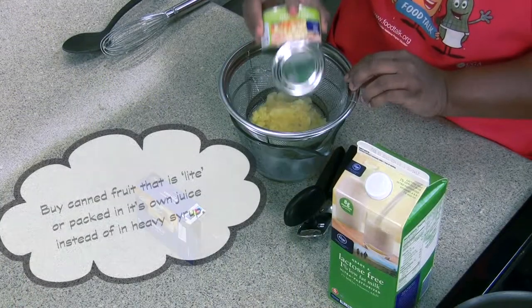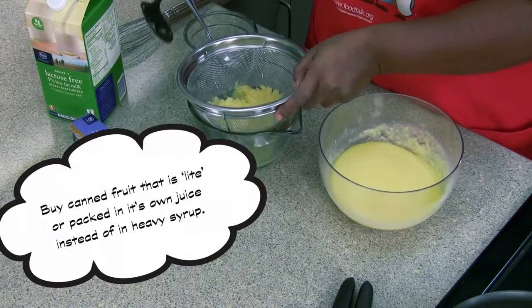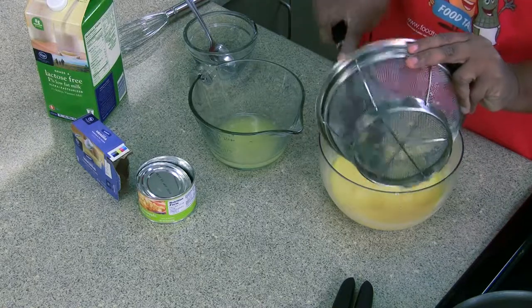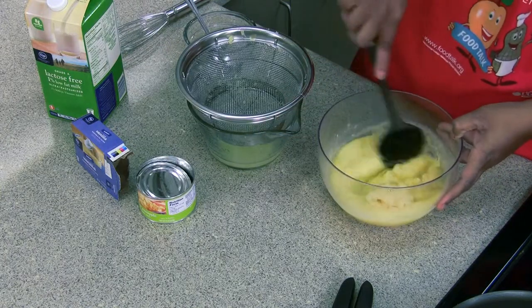It'll take about five to seven minutes to set, so we're just going to drain all that juice off. We're going to get our pineapples that we've drained, get it all in there, and give it a nice stir.